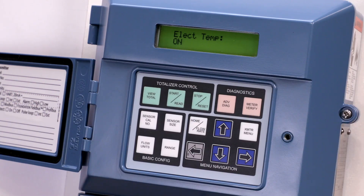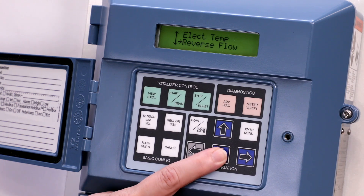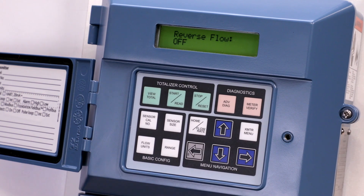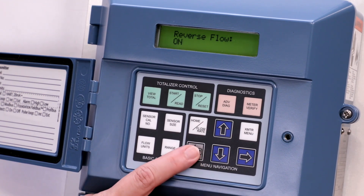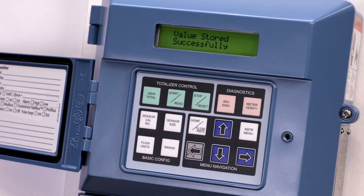To enable the reverse flow diagnostic, press the left arrow to return to the diagnostic controls menu. Press the down arrow once and the right arrow to select reverse flow. Press the up arrow to select on. Press the left arrow once. The screen will display loop in manual. Push E again, then press the left arrow to save your selection.